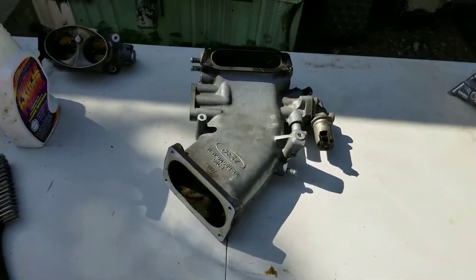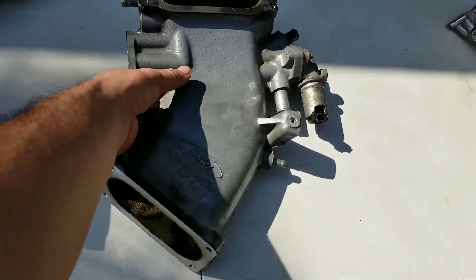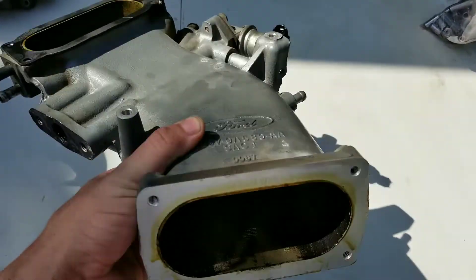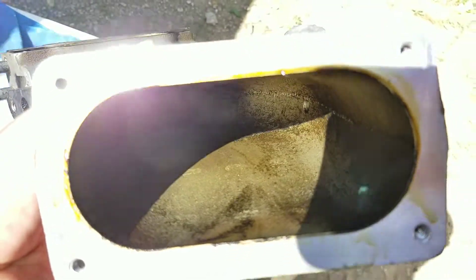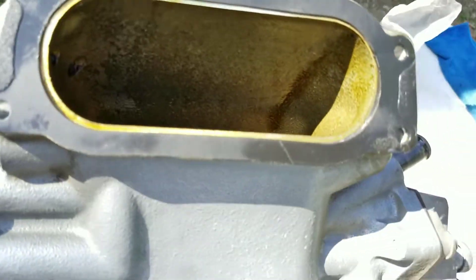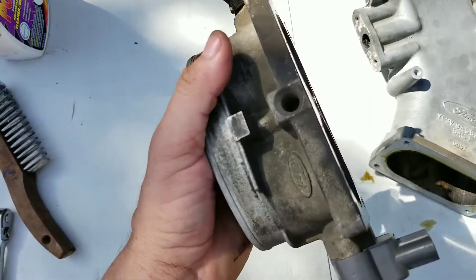So I said it was gonna be the blower, but unfortunately my brother is out working and he left the blower inside the truck and took the keys. It's inside his truck and I'm not gonna break into it. So look at all that mess — we're gonna clean up the elbow and the stock throttle body instead.